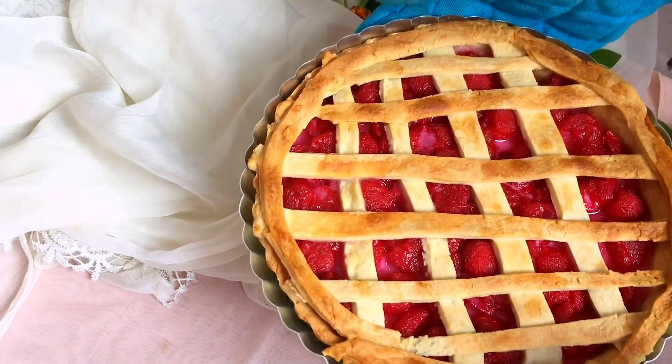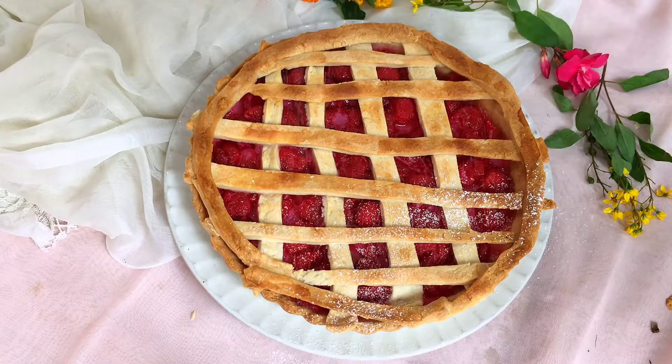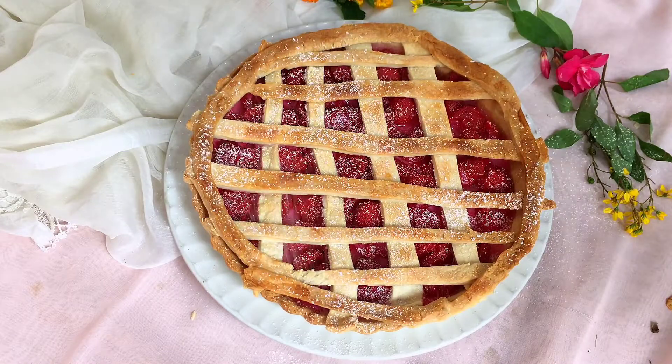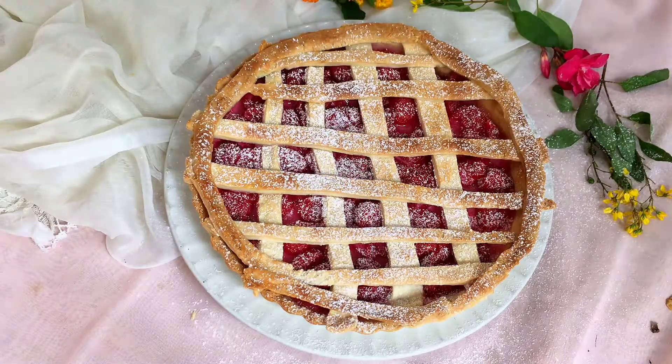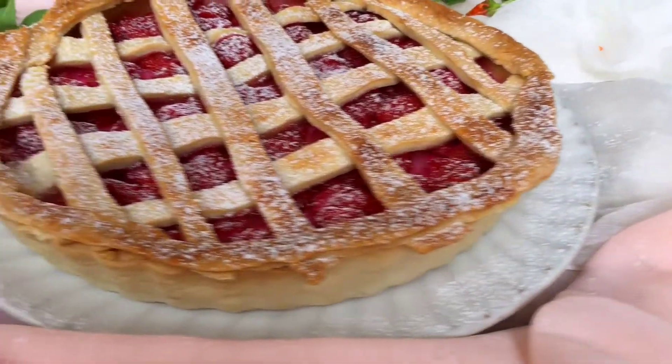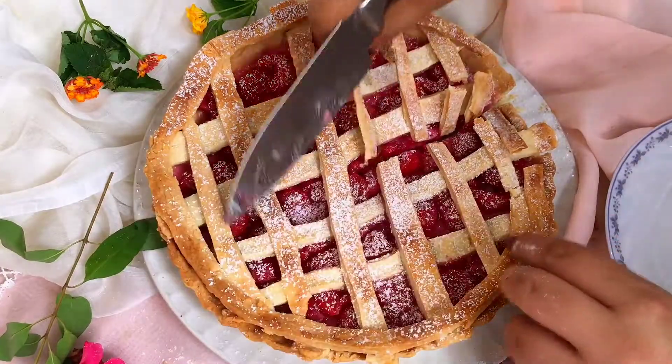Once done, remove the pie gently from the shell and dust icing sugar on top. I like to serve my pie with vanilla ice cream. Here your cherry tart is ready!